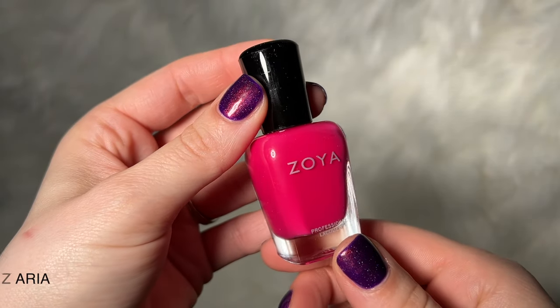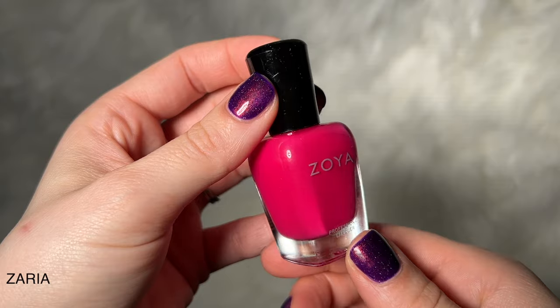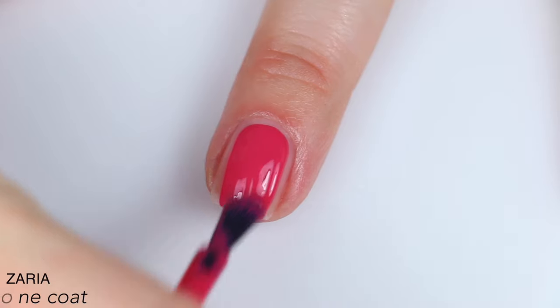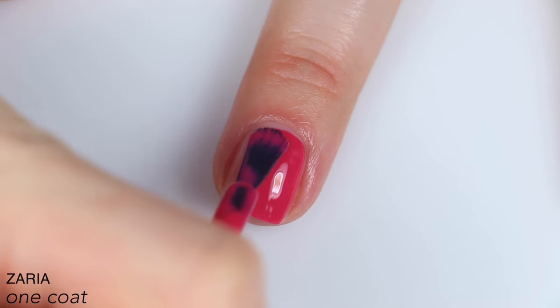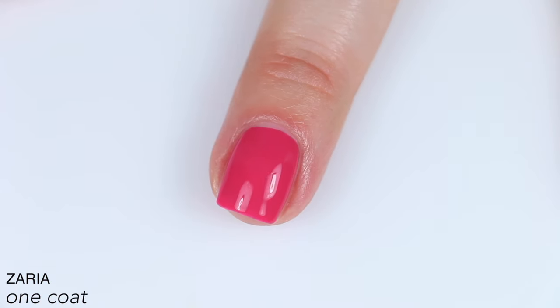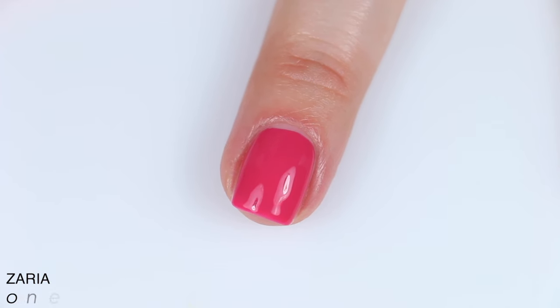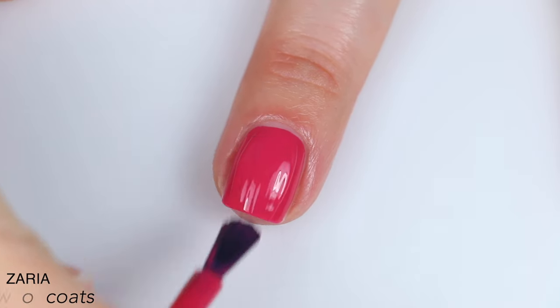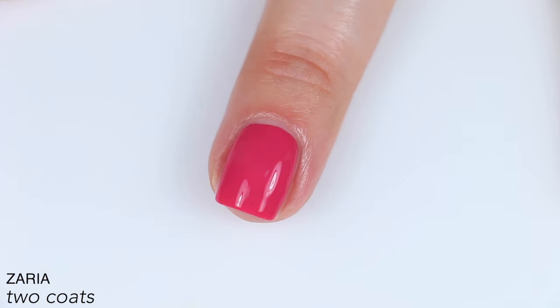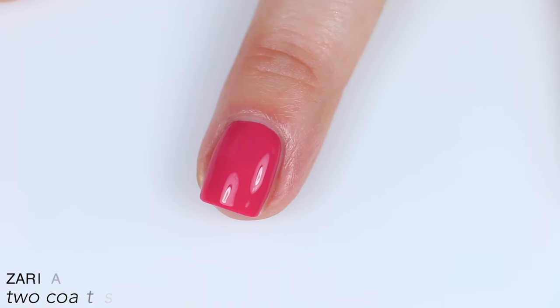The last polish is called Zaria and this is described as a deep spring rose pink cream. This is again very nice. The formula is fantastic — it's even, it self-levels. This one is very, very opaque on that first coat — not quite there, but very close. And of course this covered easily in two coats. Another one that dries just a little darker than when it's wet, but that is normal. So that is two coats of Zaria.